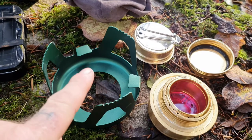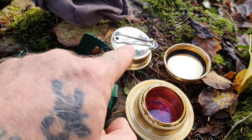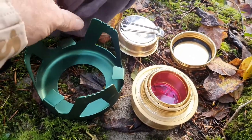So we're going to have a look at this now. This is what you get: you get a stand, you get the main fuel burner, you get a simmer plate, and you get a lid. And you get a nice bag as well.